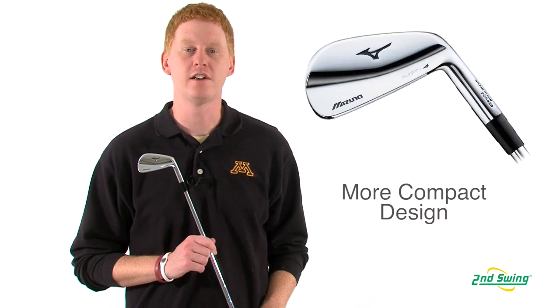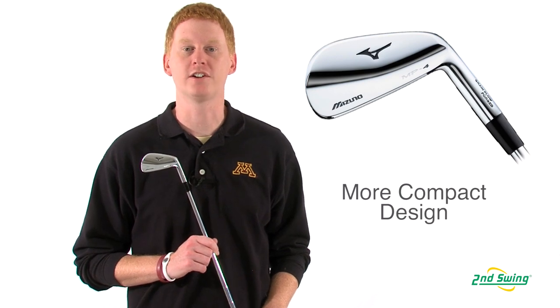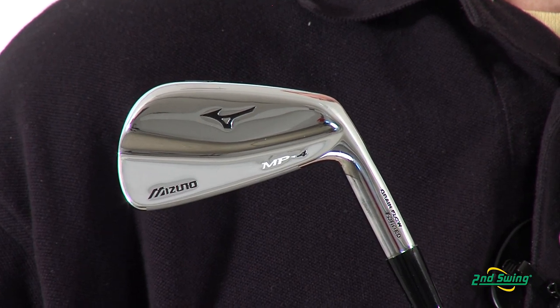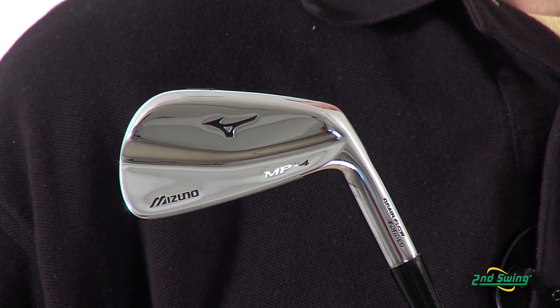Hi, this is Jay with Second Swing. We're here today to talk about the new Mizuno MP4 iron. This iron features a new profile with a more compact look than previous models. The MP4 iron features a pure muscle design that provides thickness behind every shot for better feel.